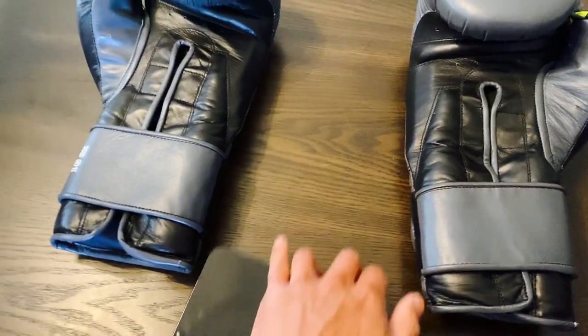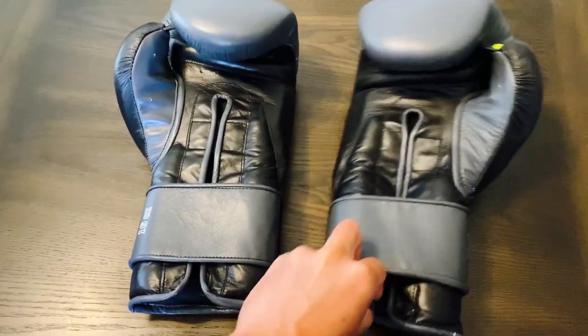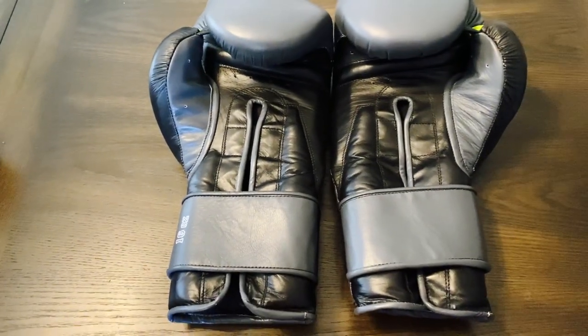They're almost both at 16 ounces, and they're exactly on weight to each other. Weight-wise they did a really nice job of keeping these on weight. So let's go ahead and do the review.